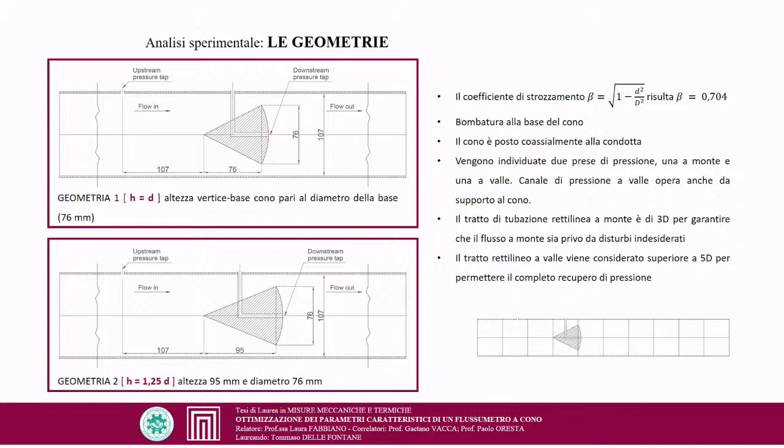The two geometries are characterized as follows: the first has a cone height equal to the diameter (H = D = 76 mm); the second has a height increased by 25% (H = 1.25D = 95 mm) with the same cone diameter of 76 mm. The characteristic parameter is the blockage coefficient beta = 0.704, correlating the conduit dimension to the cone dimension. A curvature at the base allows faster pressure recovery. Two pressure taps are located upstream and at the cone base; the downstream pressure channel also serves as a cone support. In the simulation, 3 diameters upstream and more than 5 diameters downstream were used.